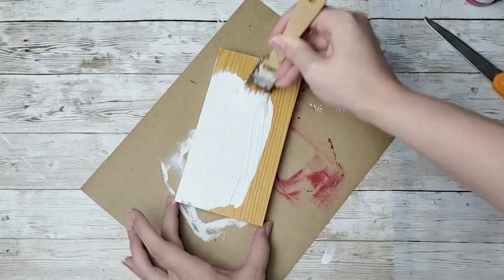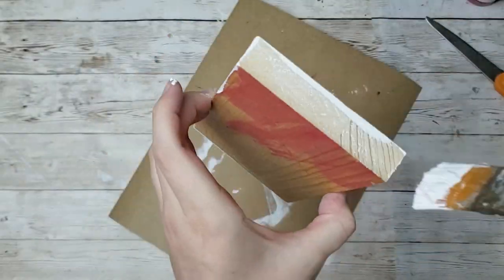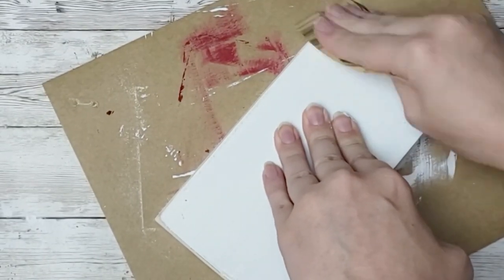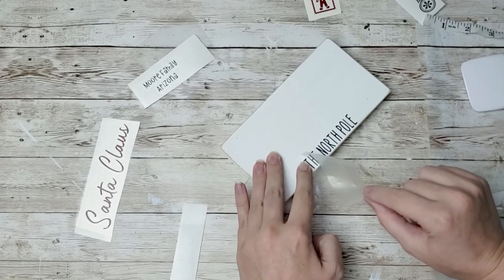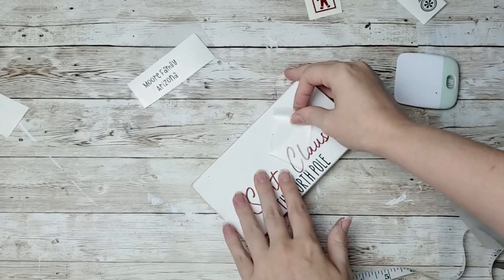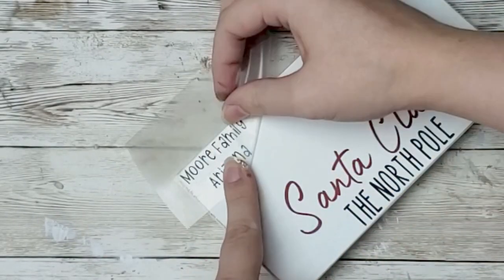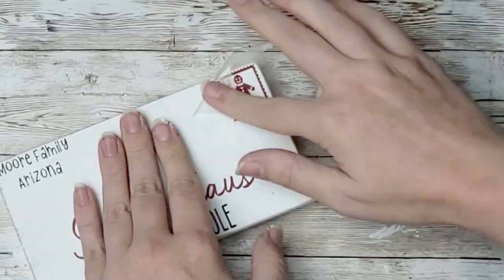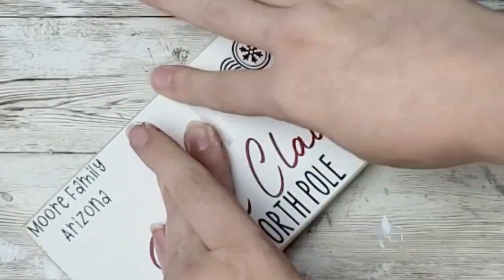For this next project, I'm going to take this scrap piece of wood from my garage — I'll have the dimensions on screen. I'm going to start by painting it white with my Waverly chalk paint, then take my sandpaper and distress all the edges, and then add my decals to it. I did make this decal in Cricut Design Space, so I'll link it down below if you have a Cricut. I'll also link a free printable, and if you don't have a Cricut, I'll link my Facebook shop where you can purchase it. And here is how my little Letter to Santa turned out.